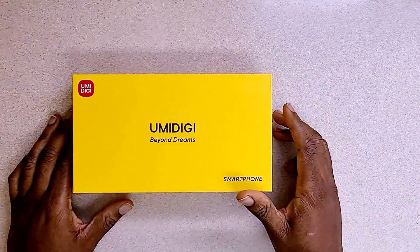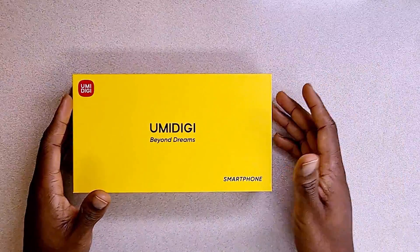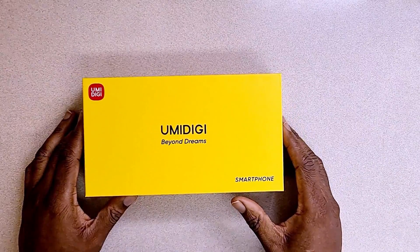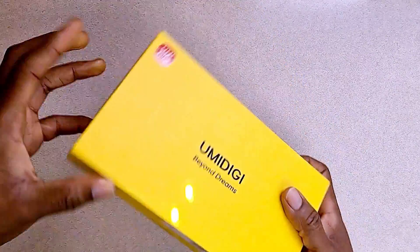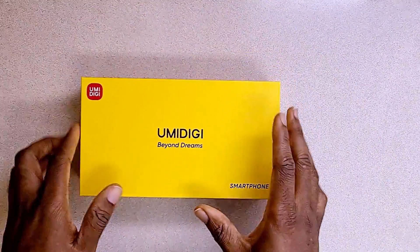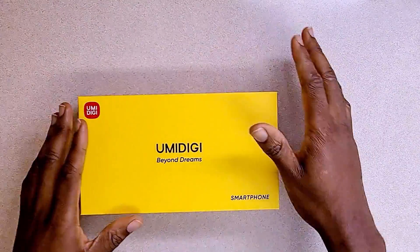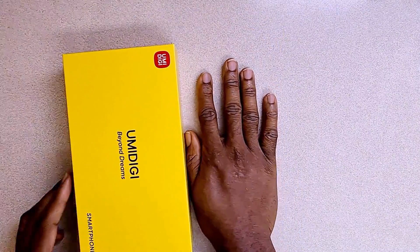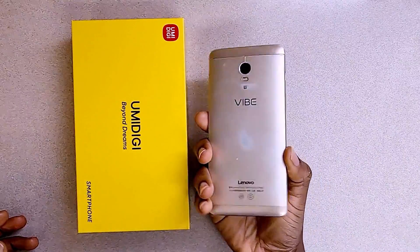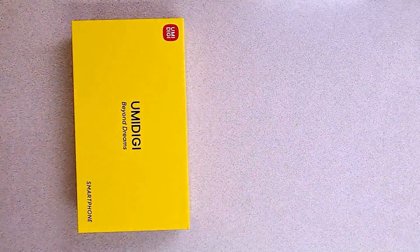This video is going to be an unboxing video as well as a review video. We unbox because there's more that comes in the pack beyond what the manufacturer says about this phone, so let's see whether this phone is worth buying or not. Let's begin by taking out the pack. The packaging is quite big — here's my hand and here's the packaging. This is a massive phone in here.